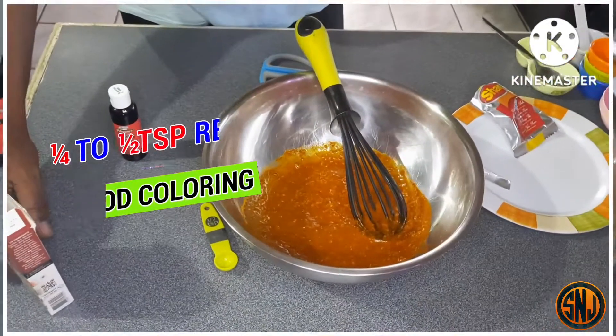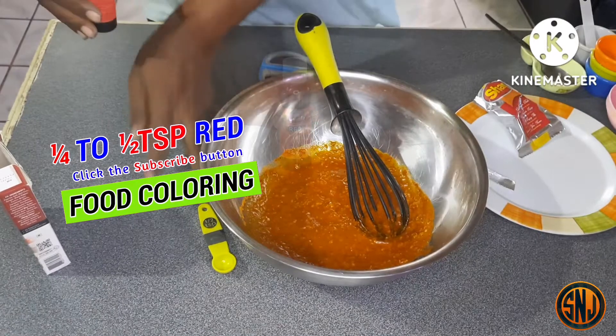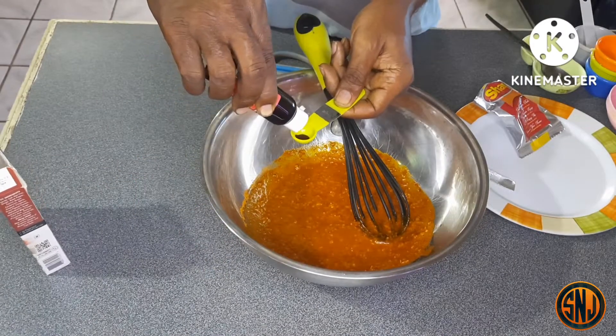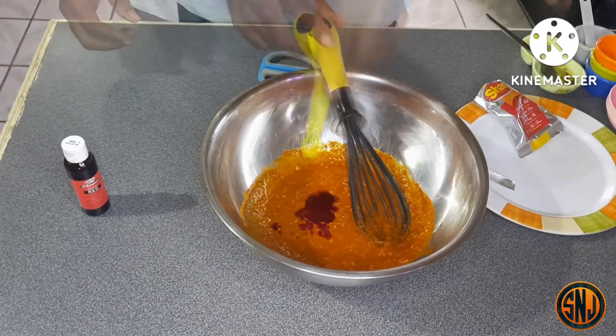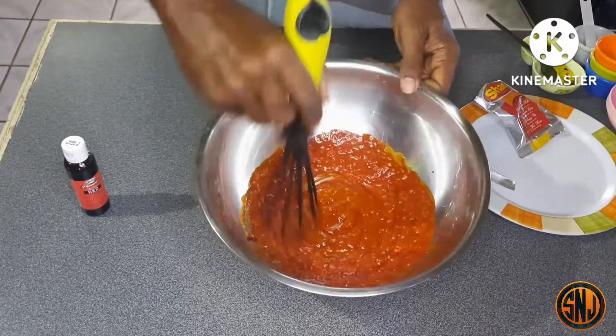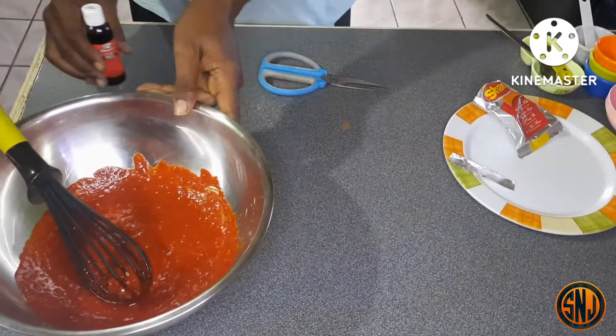Now that everything has come together, it's time to add a bit of color. I'm going in with a quarter to a half teaspoon of red food coloring — this is optional, but it will look great for presentation. Give it another swirl, and there you have that lovely reddish color. Now let's set the bowl aside and start prepping our chicken.